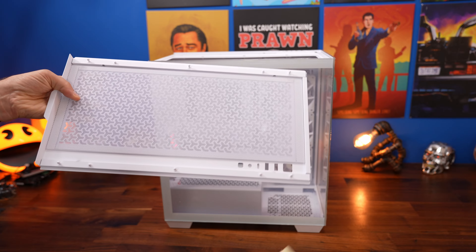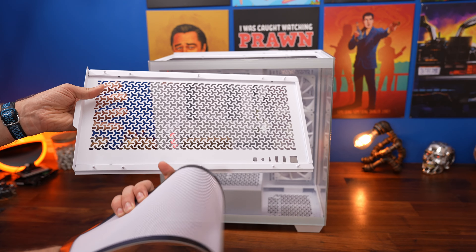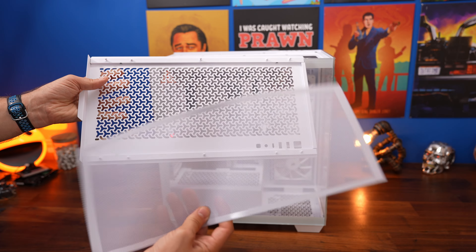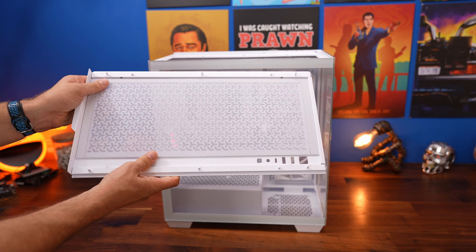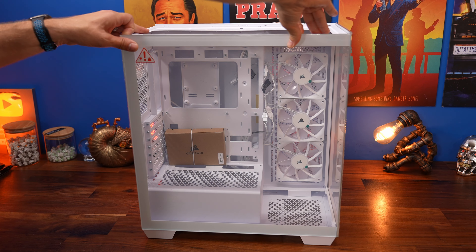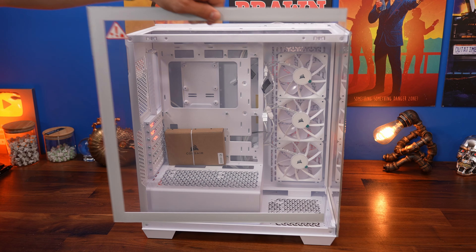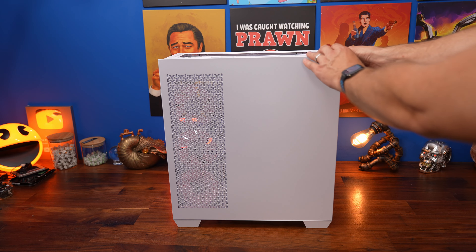The top comes away by just tugging upwards from the rear, and underneath you can see there's a dust filter held in place with a little bit of sticky tape and some magnets. You can take the tape off and then take this dust filter off to clean it in future or keep it in place for now. That dust filter might prevent some airflow, which is worth bearing in mind if you find performance is lacking.